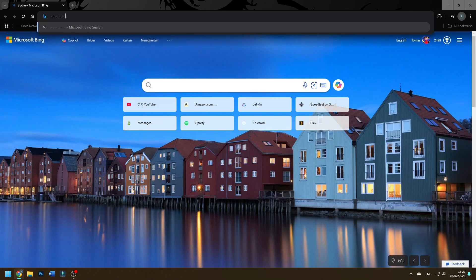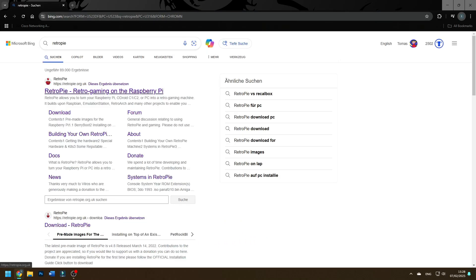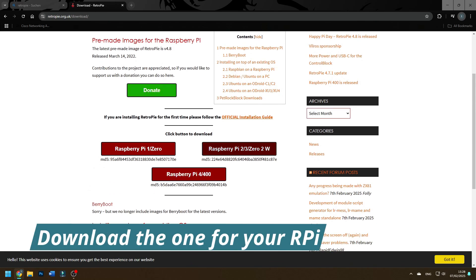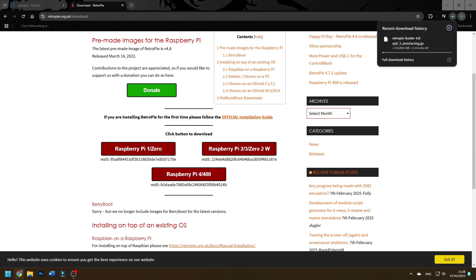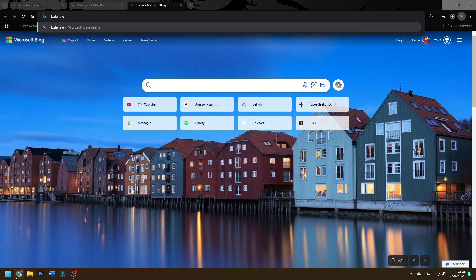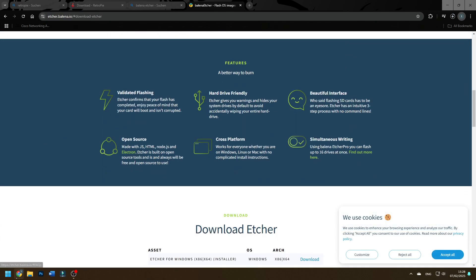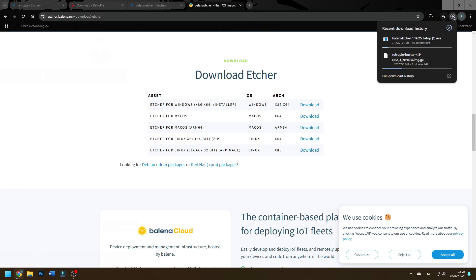The first step is to head over to the Raspberry Pi website and type in RetroPie. As you can see, here it is — RetroPie gaming on the Raspberry Pi. Go to Download, choose the one for the Raspberry Pi you have. I have the Raspberry Pi 3, so I'm going to choose this one. You also need another application called Balena Etcher — just type that in, click the first link, and download it for Windows or macOS depending on your machine.